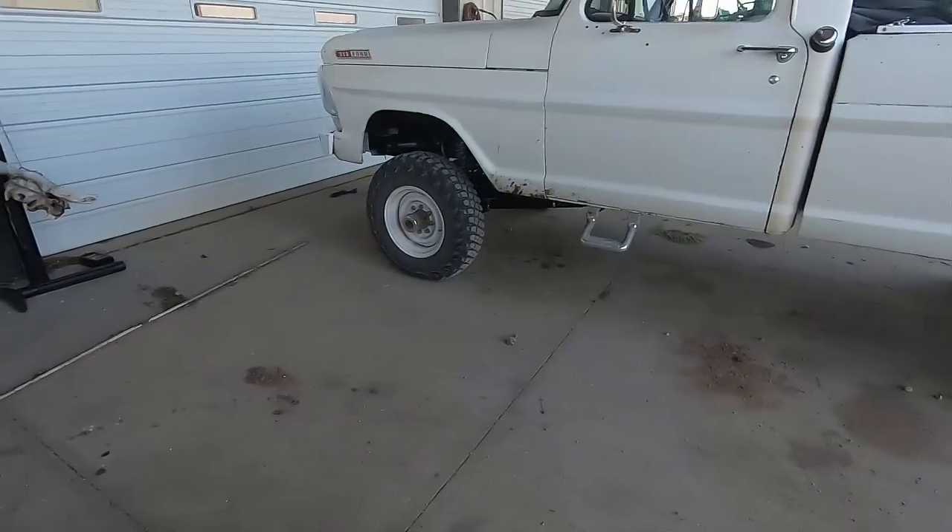So last time you saw the truck I was getting the shocks put on and getting ready to head to a car show. I forgot my camera at the car show, but we had a great time. Drove the truck out there — it's probably only about 30–40 minutes from here — truck did great. Talked to a lot of people. Didn't win any awards, but there were like 500 cars there, so there was a lot of competition. Always fun to get the truck out and hear people's comments. It's been a couple weeks since the show; I had a few trucks roll through the shop I had to get done.